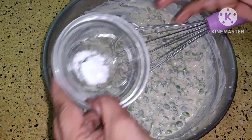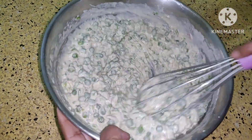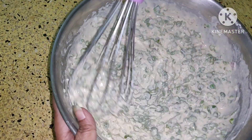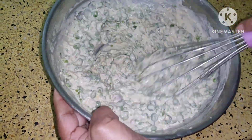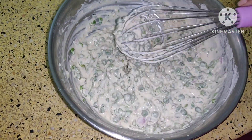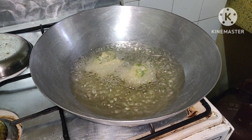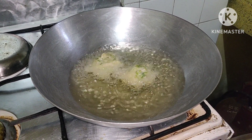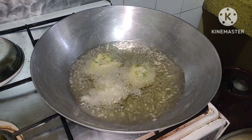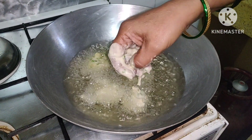Now add soda bicarbonate to this. The batter is ready. Now make bondas out of it. Put oil to get warm. Now put medium size bondas in it. On medium flame you are supposed to fry them.